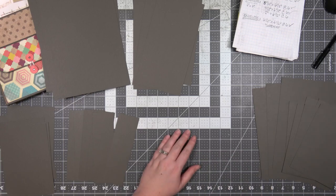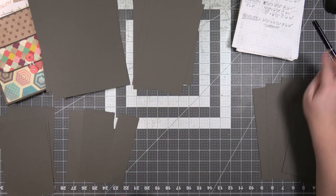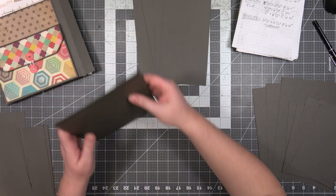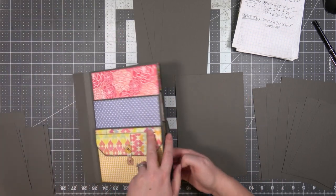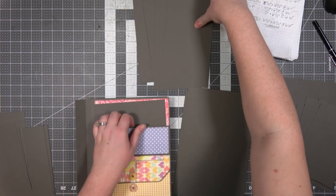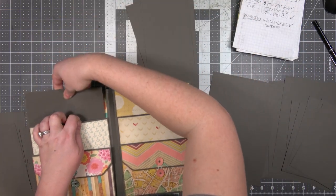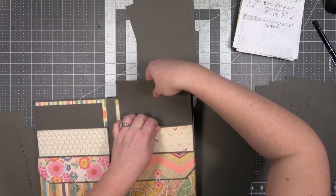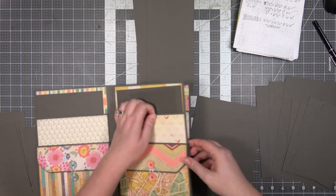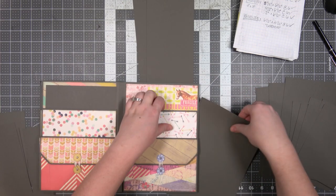Now we've got them all. The tags we're not going to construct obviously, so what I'm going to do is just stick them in their pockets. We'll turn them into tags and add photo mats and pattern paper and all of that — that's all coming, so don't worry.